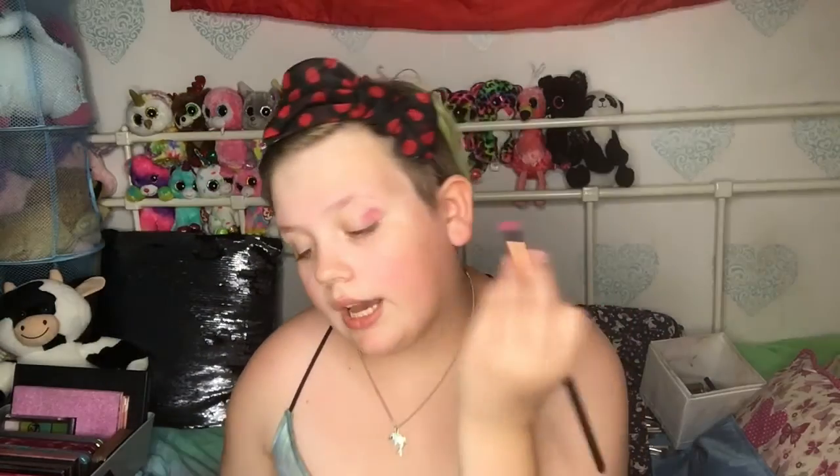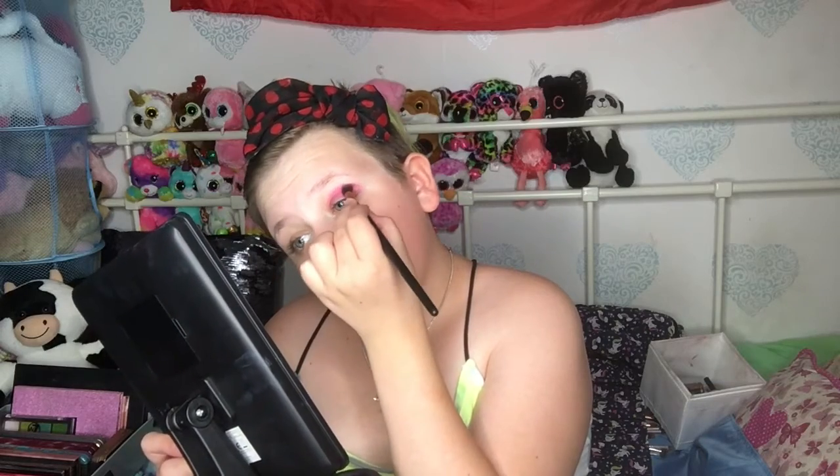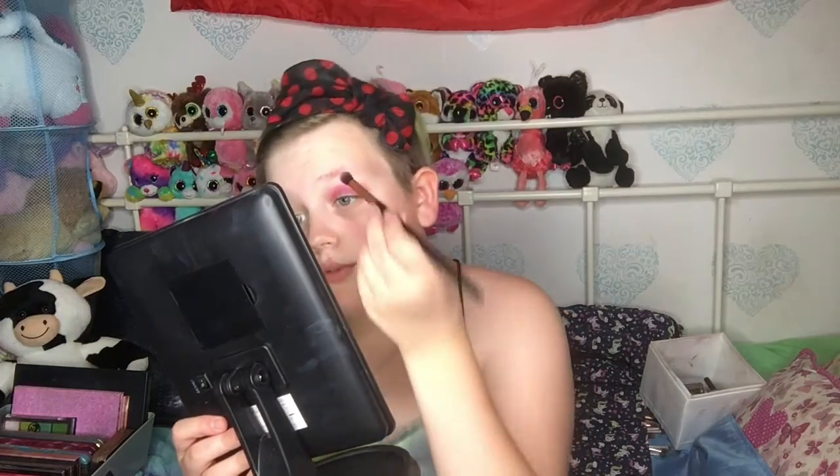Make sure to always tap off the excess, and you're just going in your crease like so. It always looks messy at first but don't worry, trust the process. After you have done that colour, you will go in with your W7 Outrageous Orange palette.